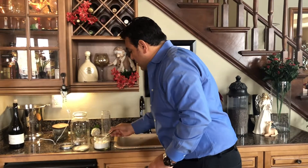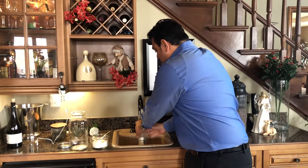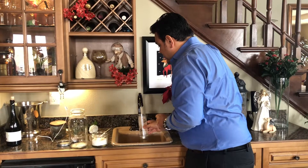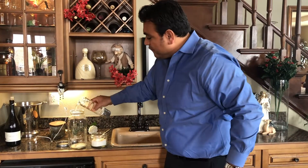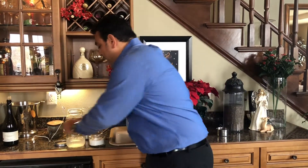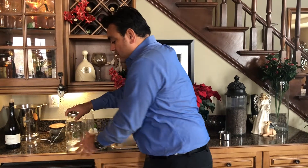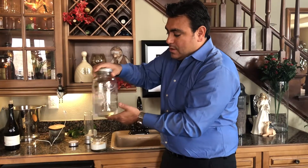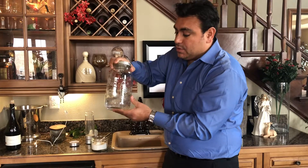So one tablespoon, then we are going to fill up the bottle like so. It's about 12 ounces of water, and the manual says to mix citric acid and water. I'm going to go ahead and mix that a little bit, and it looks like the citric acid has dissolved in the water, so it looks ready to go.